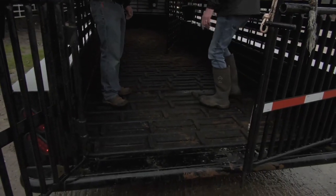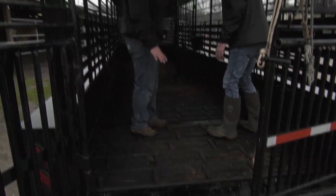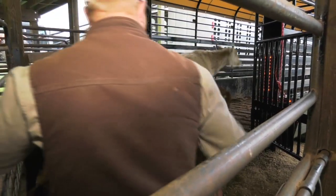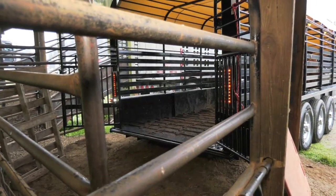A lot of these new trailers like this one here will come with what they call lifetime floors — rubberized floors. They do have a grid pattern to help with slippage and not have any problem with cattle going down or slipping in wet conditions or when there gets to be some urine or muck in here.